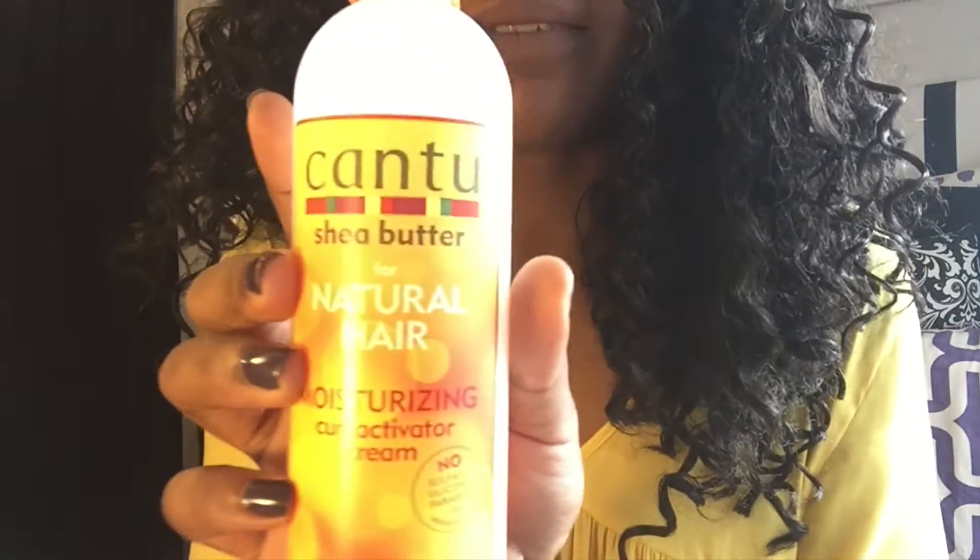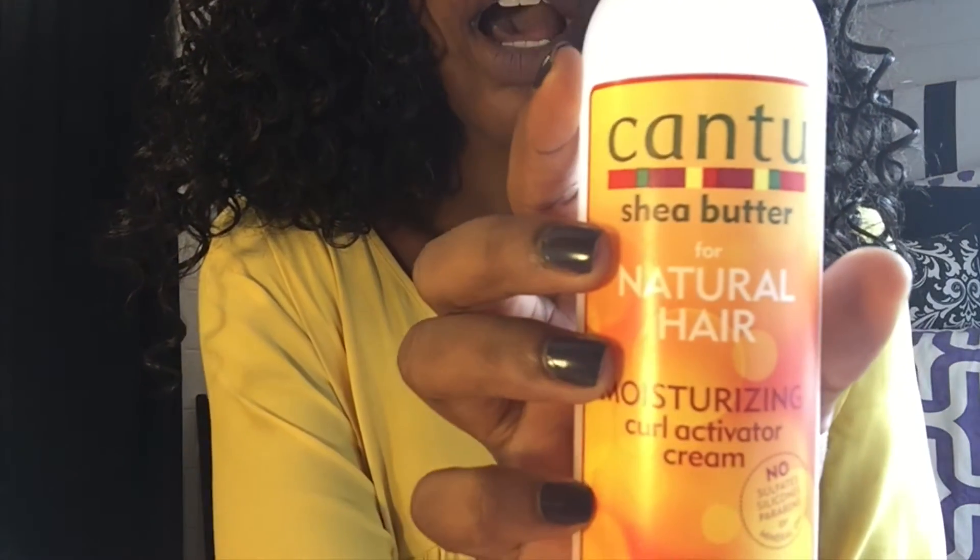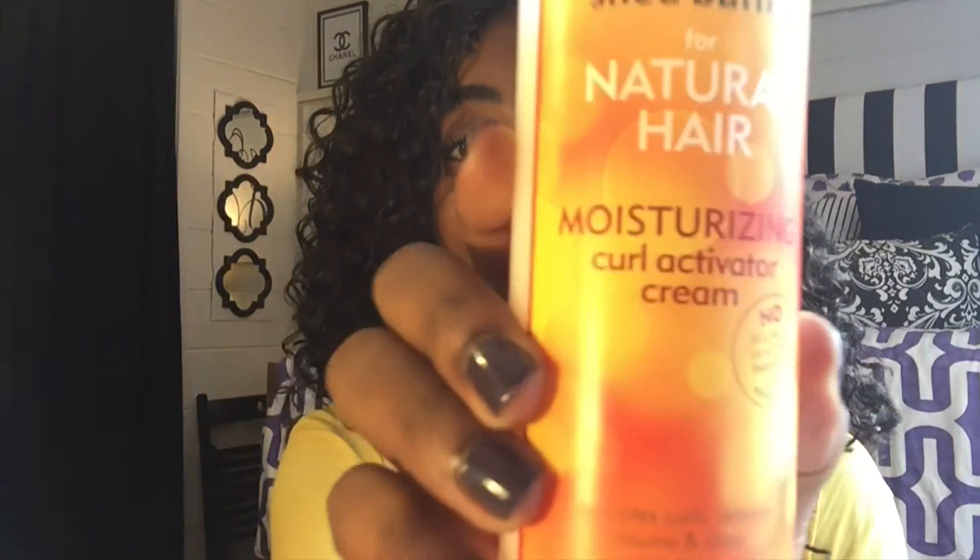Sometimes it does get a little tangled, a little matted, but I use Cantu Shea Butter — it's actually called Curl Activator Cream. I massage it into my hair and it makes the curls feel and look a little bit better. I also spray a little water on it sometimes just to mix it up.